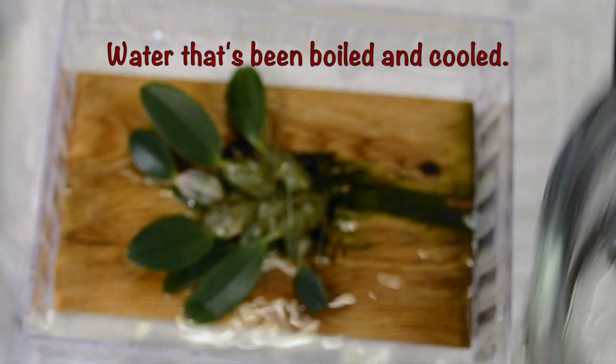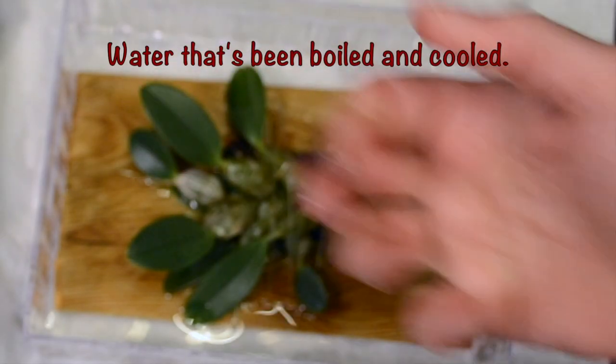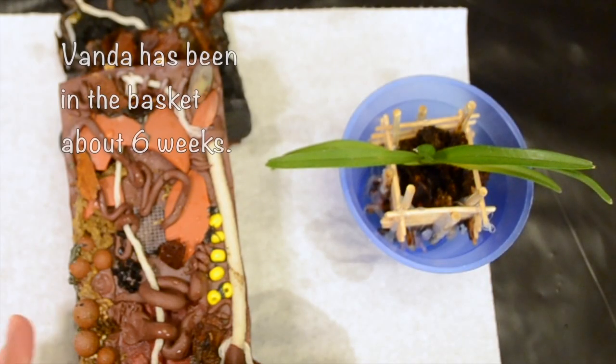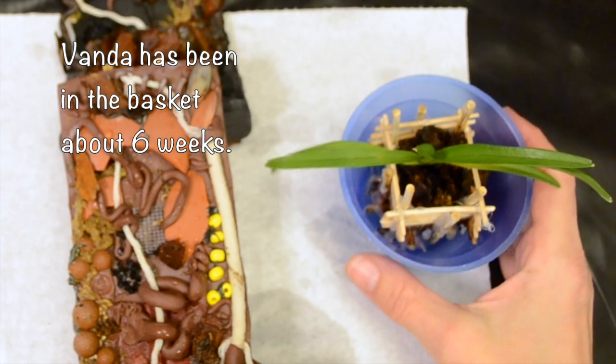I really want this soaked so that I can peel the roots off. I've decided to take the Vanda and mount it to this one, and use the black one for the Dendrobium.